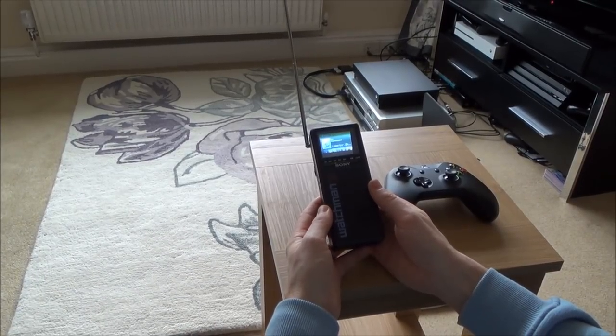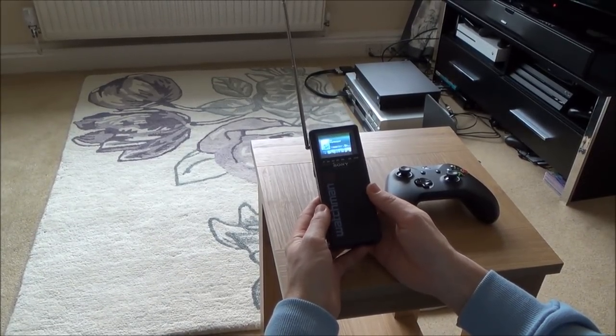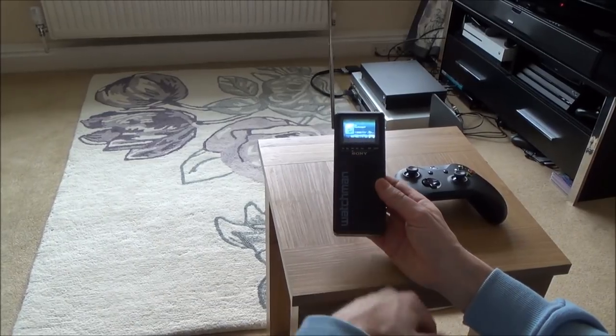Hi there, my name is Vince from MyMadeVince.com, and in this video today I'm going to show you the Xbox One X working on a Sony Watchman Pocket TV.